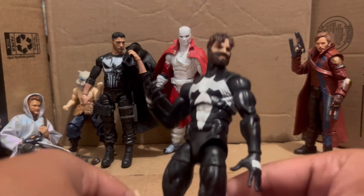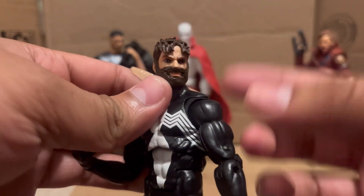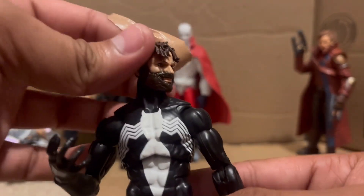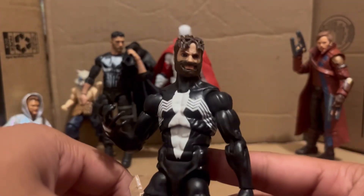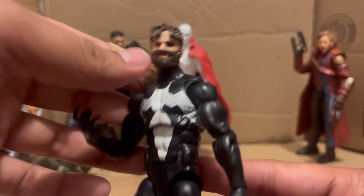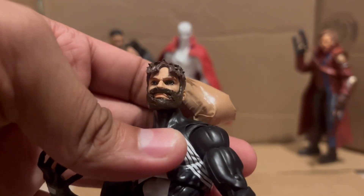Spider-Man is back with a custom head — this is the Vulcan head with a sculpted beard. This is my first attempt at making a beard; I think I did an okay job. This is just supposed to be Peter Parker with a beard, nothing specific. I also painted the eyes — please rate them. I'm not a professional customizer so I'm trying my best.